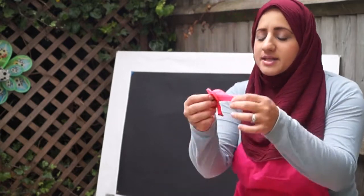Hello everyone and welcome to Fatima's art show. Today I am outside in the garden and I'm going to be doing some art — I'm going to be making some abstract art.